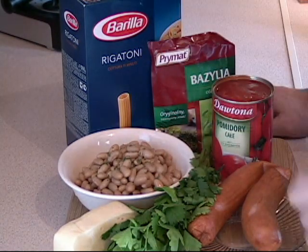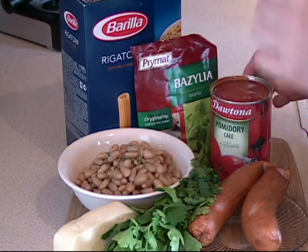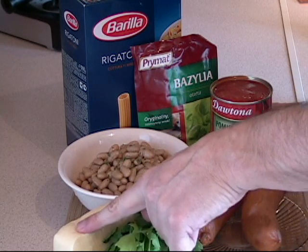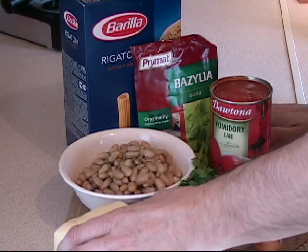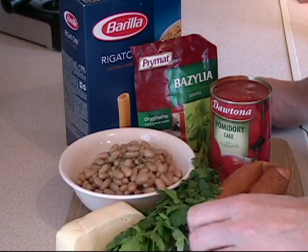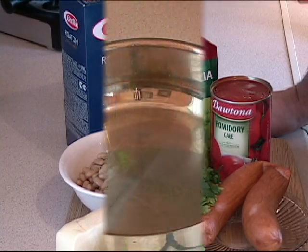I am going to use Rigatoni with some basil and some nice Italian tomatoes and some beans. And we are going to top it off with cheese. Now you can use basically any type of cheese that you want. I like this cheese which is very close to Swiss cheese — I like to use this one. So all I can say now is let's get going.